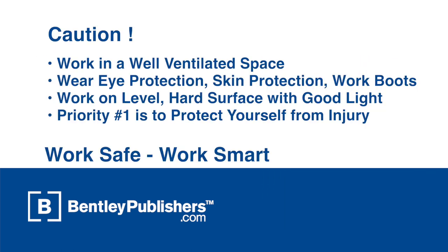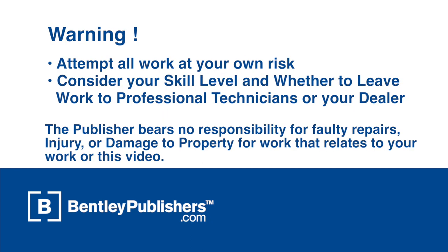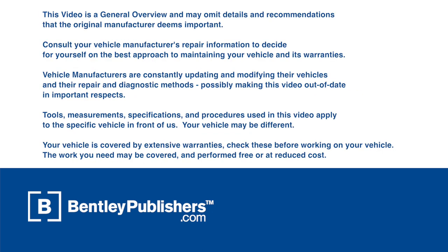Remember to work safe and work smart. Work in a well-ventilated area, protect yourself from injury at all times, and attempt all work at your own risk. Before you begin, consult your owner's manual or the appropriate repair manual for your vehicle.